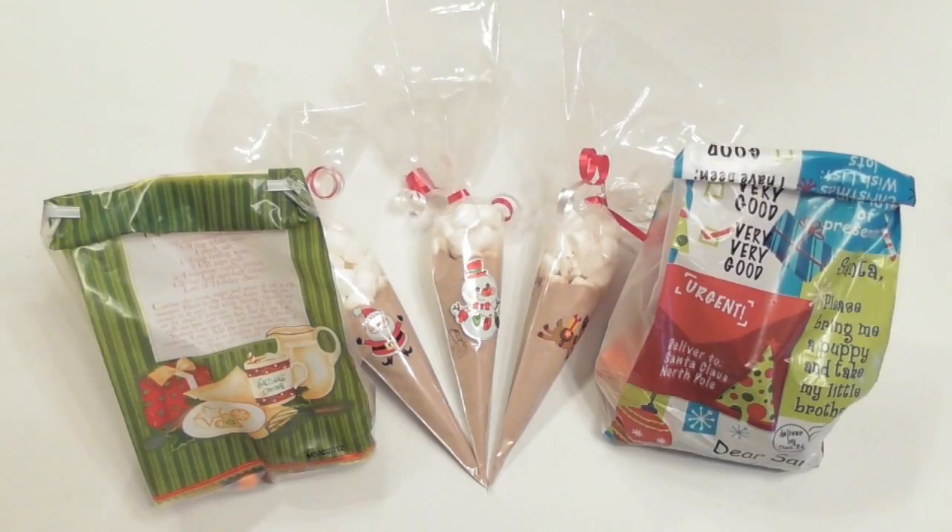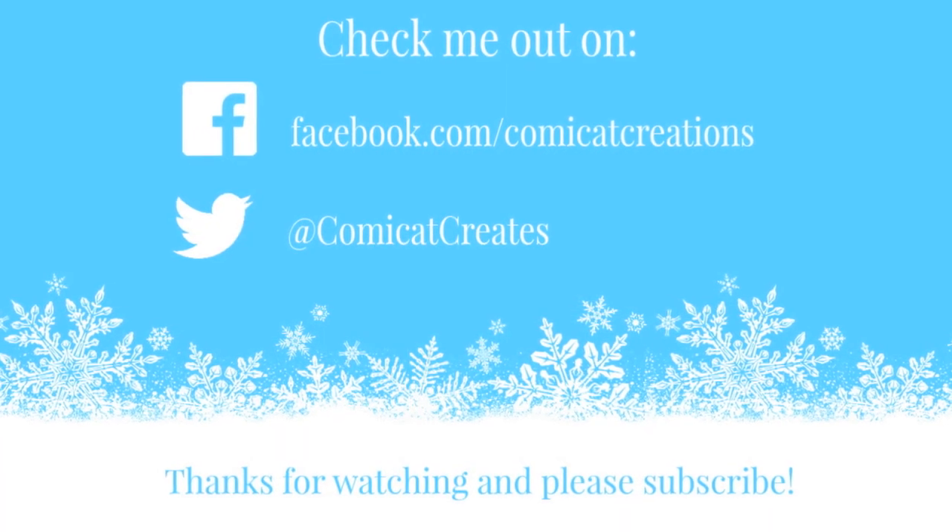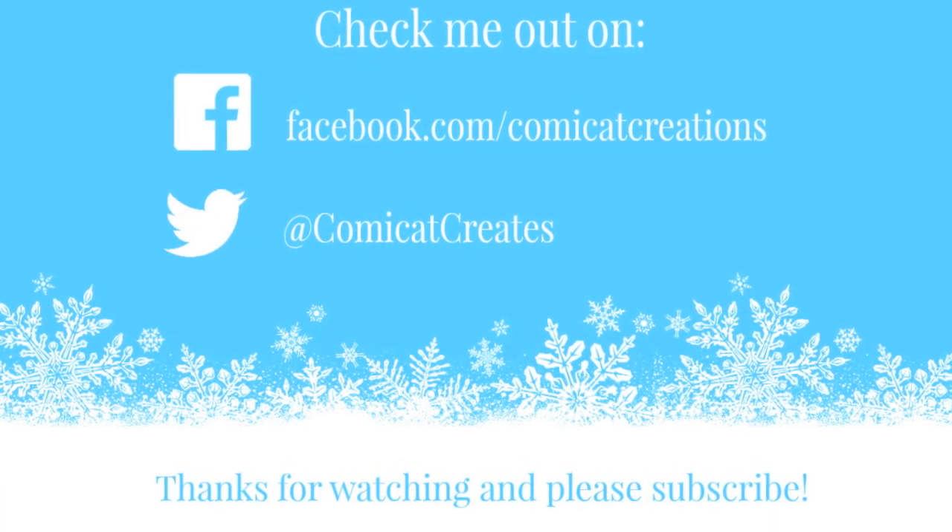Anyway, thanks for watching and I hope you enjoyed these cute little packaging ideas for some last minute add-on food gifts. And don't forget to check out my 100 subscribers Christmas giveaway if you haven't entered already. Merry Christmas, Happy Holidays, and a safe and Happy New Year to you and your family!